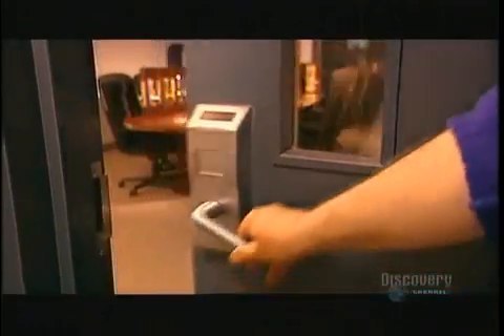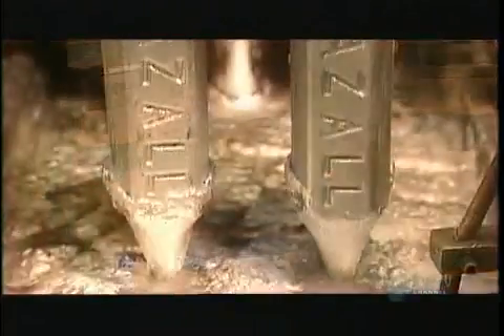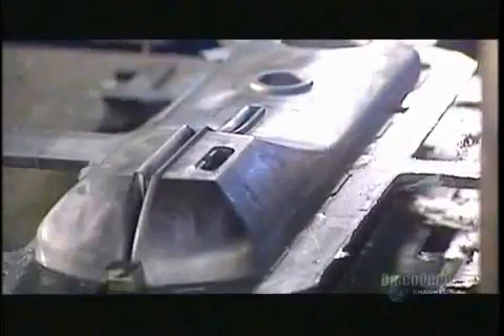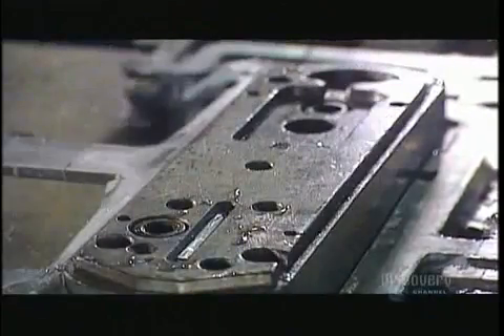The metal case that houses the door lock's mechanical and electronic components is called the housing. To make it, they begin by melting zinc ingots. To melt zinc, you have to heat it to about 390 degrees Celsius. Die-casting machinery then injects the molten zinc into molds. Between injections, sprayers coat the empty mold cavities with a release agent — the industrial equivalent of greasing a baking pan. A built-in cooling system hardens the metal. Then a trimming die cuts off the excess zinc around each piece and in the openings.